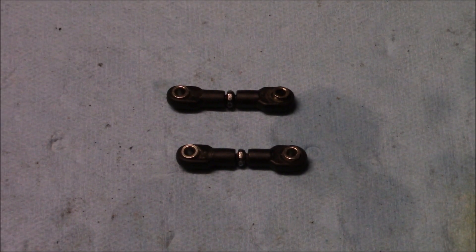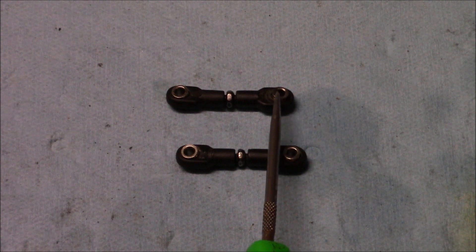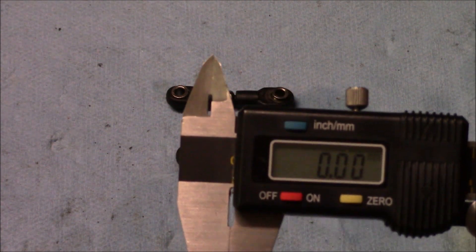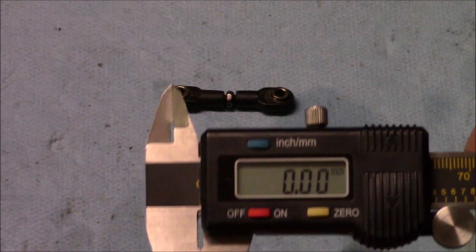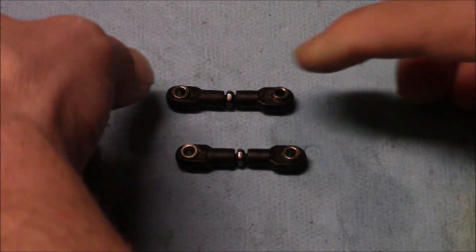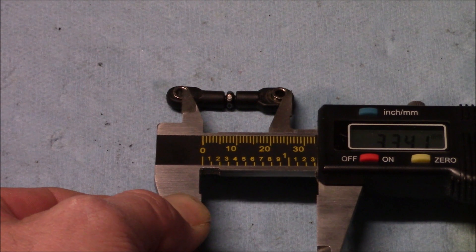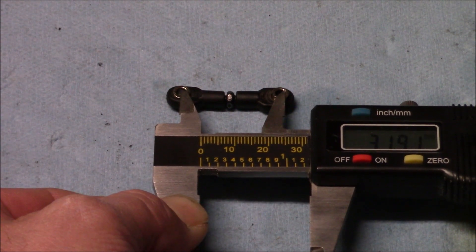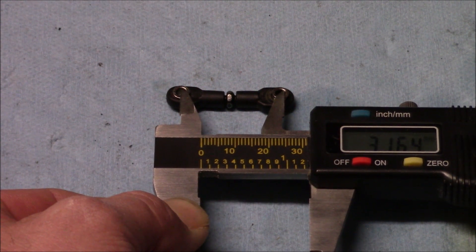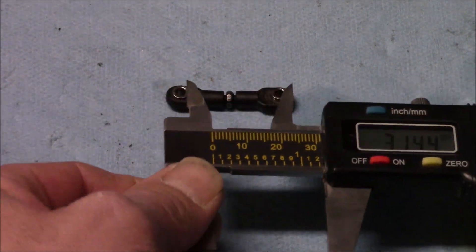So I got our steering linkage out here, and what Traxxas wants us to do is measure from this eye to this eye and have a perfect measurement of 31.7 millimeters. To do that, we've got our trusty caliper here — make sure yours is on zero, and if not, go ahead and zero it out. You can go ahead and just kind of push your linkage down and let it rest real easy back up, that way your eyes are centered and you're not kicked off to the side getting the wrong measurement. It looks like I am at about 31.43, so I'm just a little bit less than what I need to be.